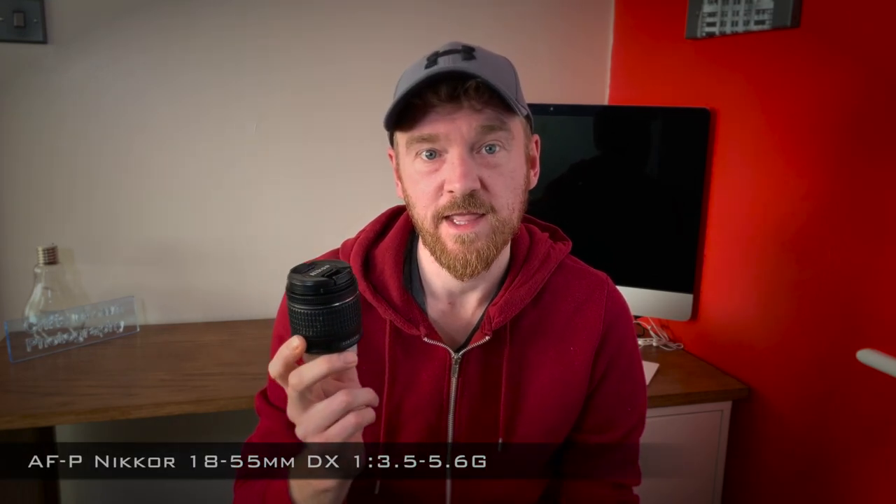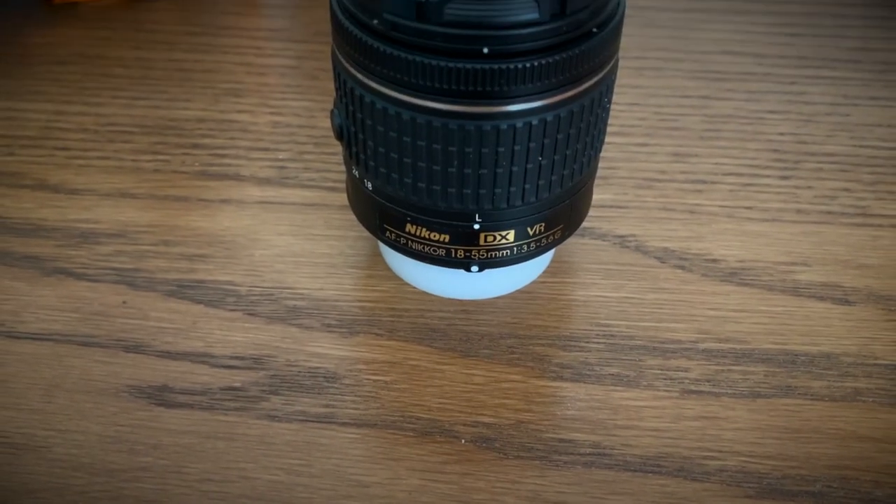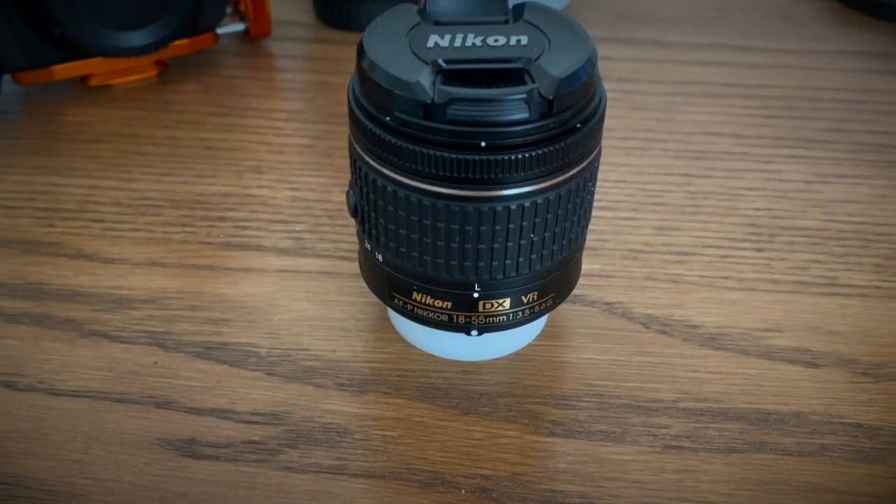Onto the lenses. My first lens is the 18-55mm AFP DX lens — that's basically just the kit lens that comes with the camera, with an f-stop of 3.5 to 5.6. So there's nothing special there, but it does a job.